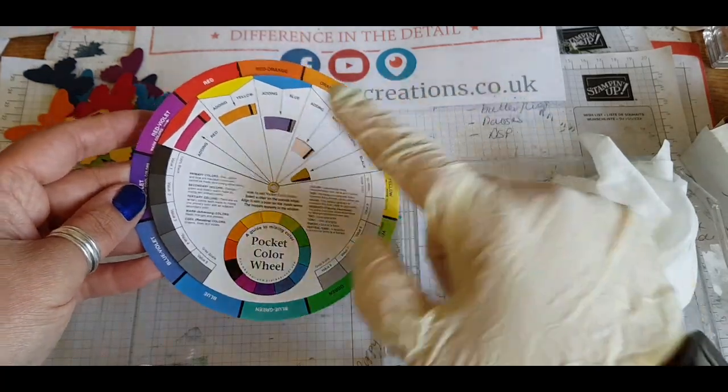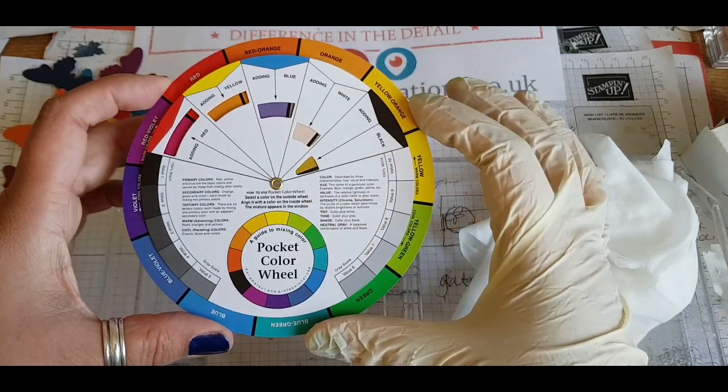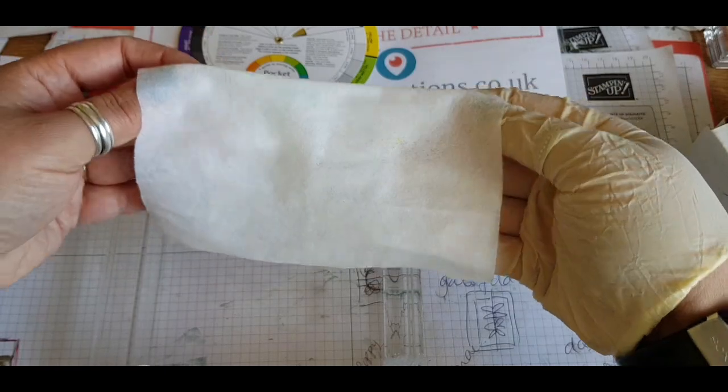Just showing you on my colour wheel, we're using red, yellow and blue — the primary colours mainly for the inks — and then we're filling them in between.